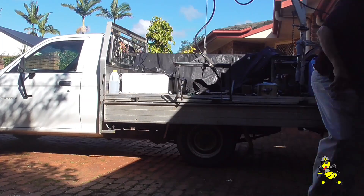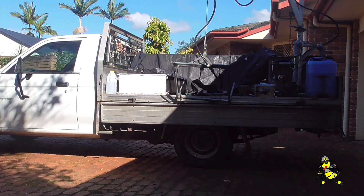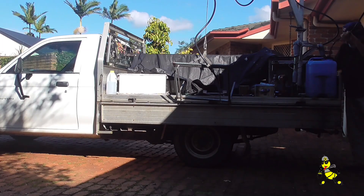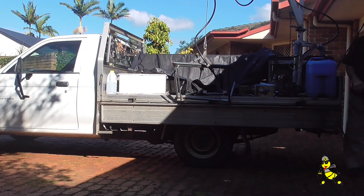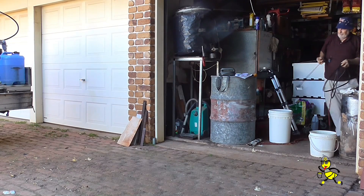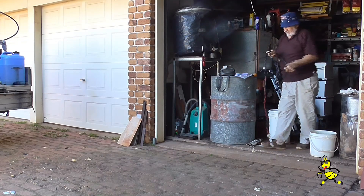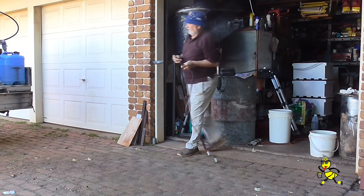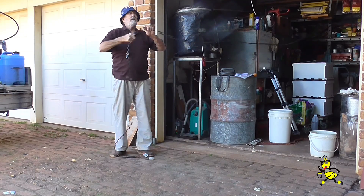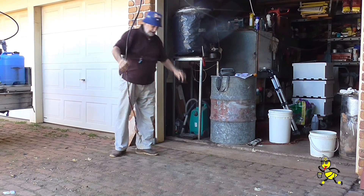The 12 volt lead is being fitted so that I can use the loader on the ute and also the lifter in my workshop. The 12 volt extension lead connects my motor to my loader and also the motor to my small monorail crane in my workshop.